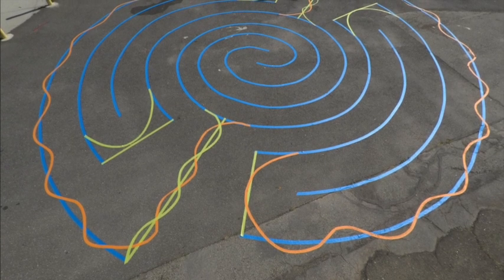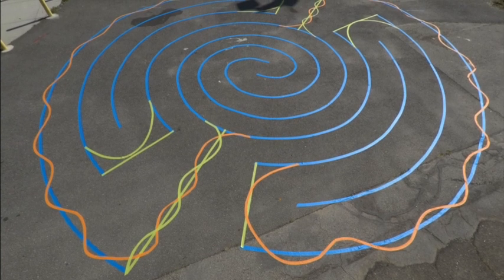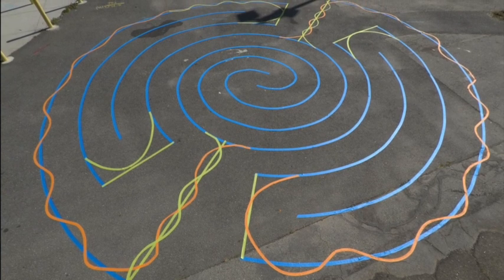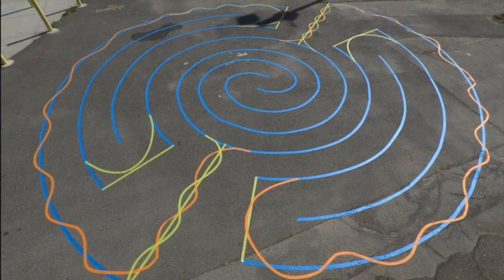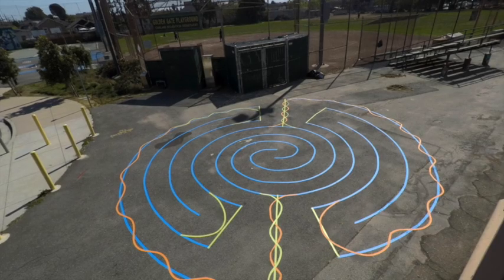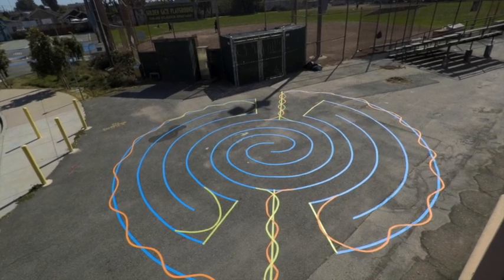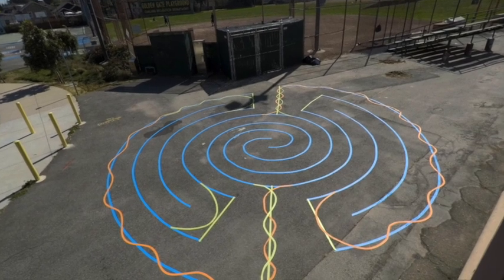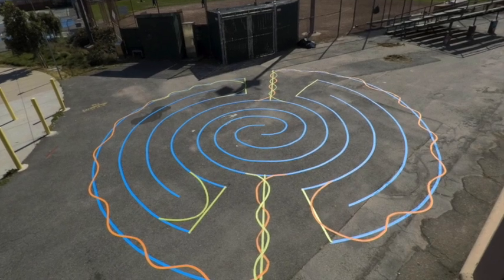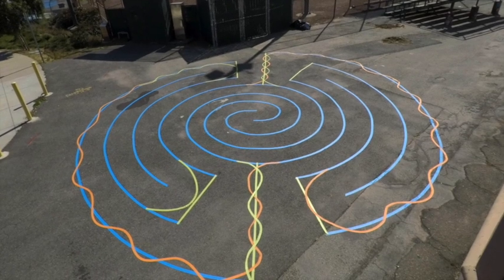I ran out of tape so I had to use a little green tape instead of orange on the outer lunations, but it was really fun. I assumed I was going to be scolded for putting all this tape out in the park, but it was really reassuring. I'll find that happens often — almost the second you finish building a labyrinth, usually somebody will arrive right when you're finishing, and that's the most reassuring thing.